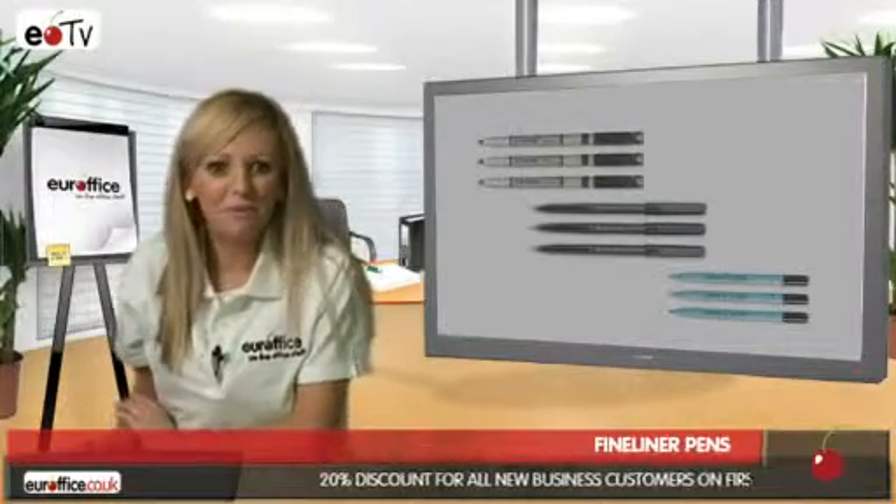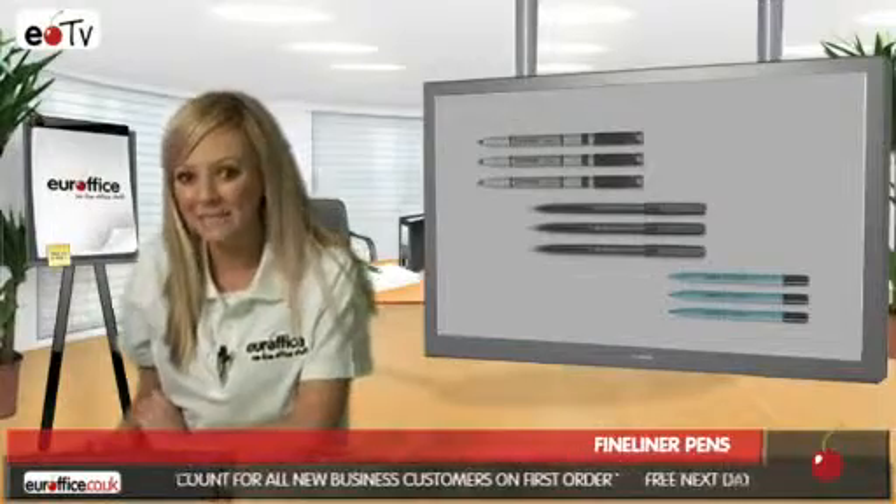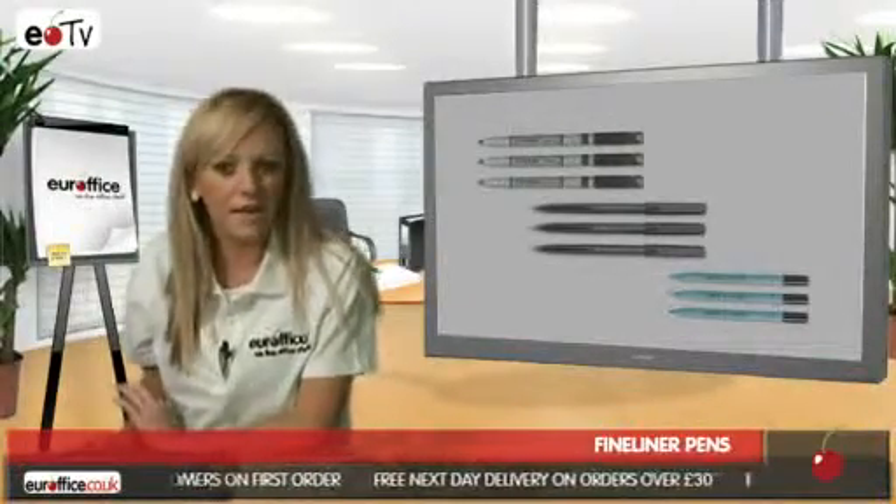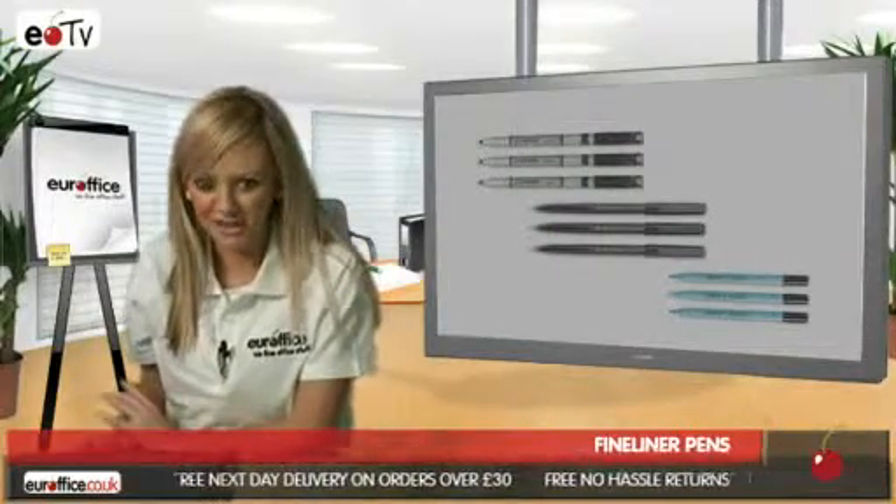Finally we have the Beryl Colourfine pen which has a 0.6mm line width. This is excellent if you need something a little bit thicker but you can still write really neatly and accurately with.